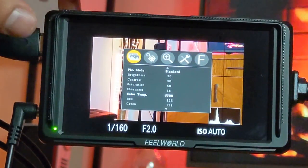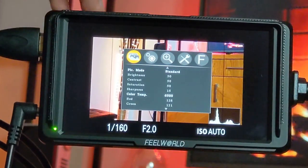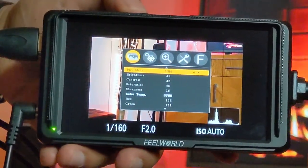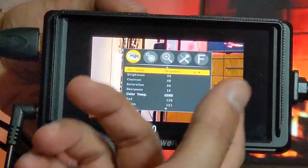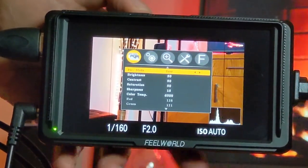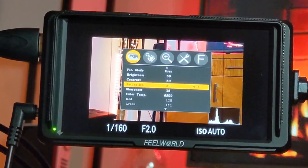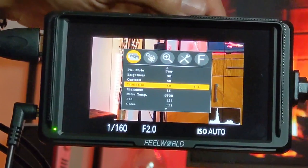The first category is Picture Settings, where you can adjust brightness, picture mode, contrast, saturation, and color temperature. Picture mode is set to Standard by default, but you can change it to Mild, User, or Dynamic. Selecting User lets you manually adjust brightness, contrast, and saturation — all defaulting to 50 — plus sharpness at 15, and color temperature.